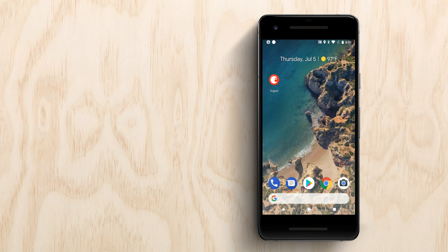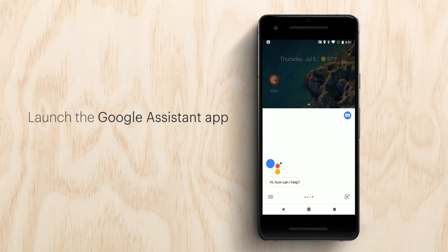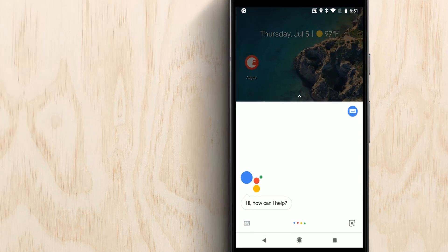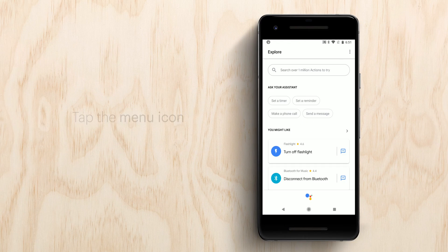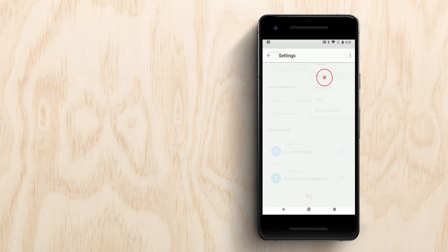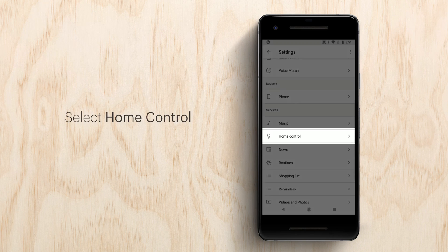Now, let's get started. Launch the Google Assistant app. From here, tap the blue drawer icon in the upper right corner. Then tap the menu icon in the upper right corner. Select Settings, then scroll up and select Home Control.